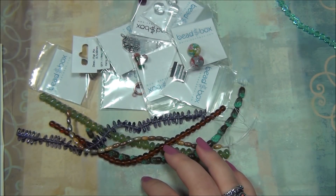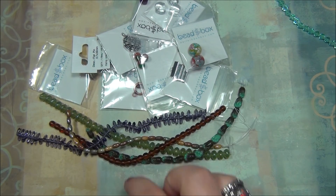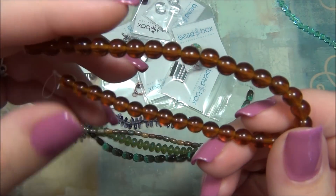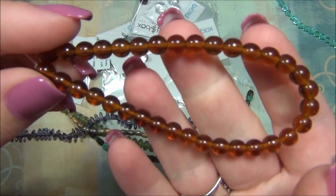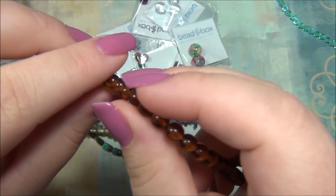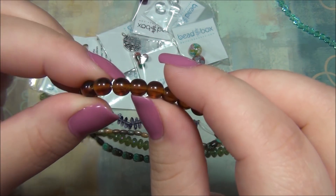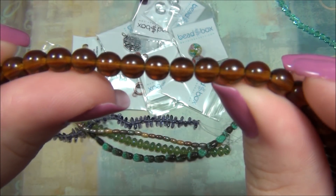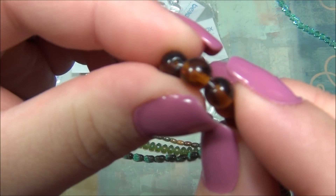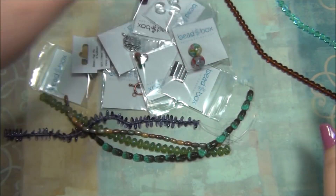And then I'm looking for six millimeter Czech Glass Druck, Medium Topaz — 30 pieces. These are beautiful. I don't have any brown druck beads so these are really nice to have. Czech drucks are the best round bead you can buy. They are always perfectly round, they don't have sharp holes, they won't cut your thread. They're amazing quality. I love drucks.